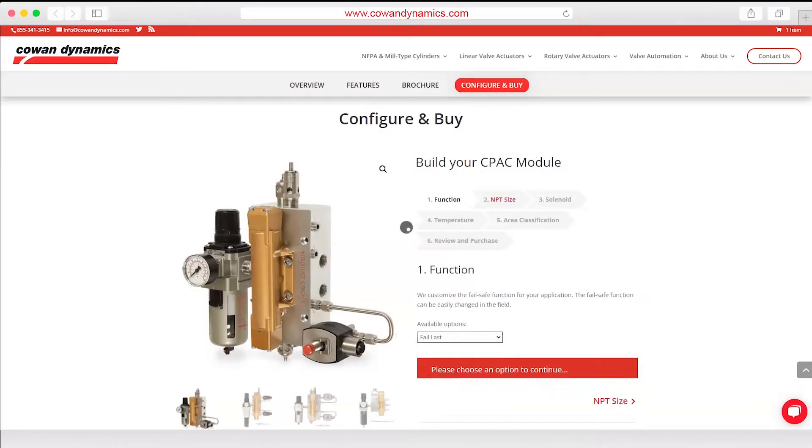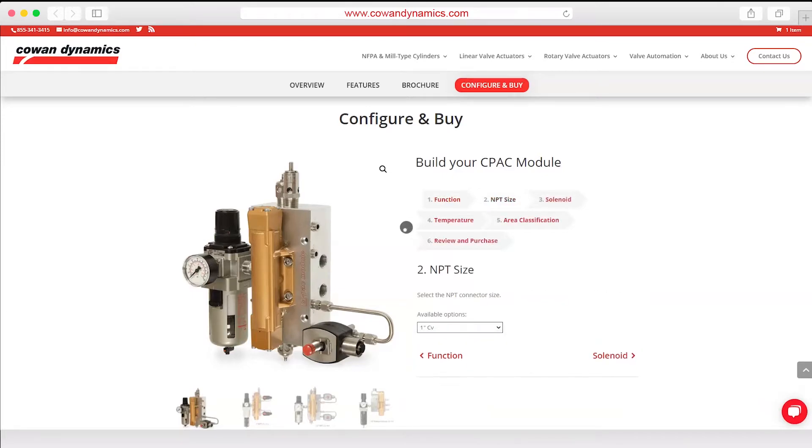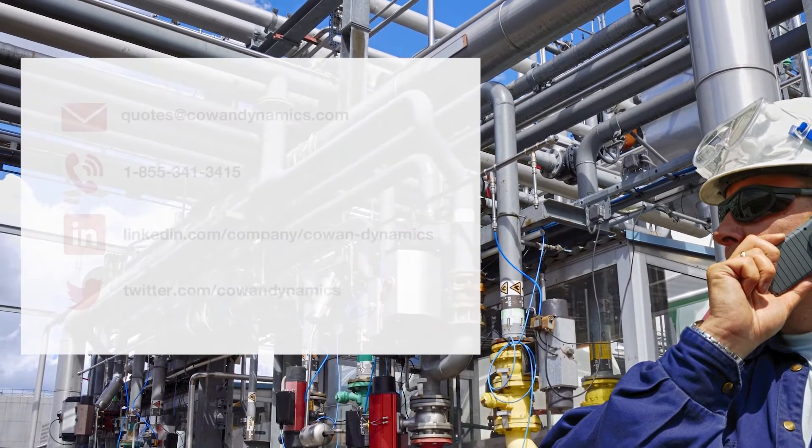Configure and order your CPAC using our online store. Pre-assembled CPAC modules are in stock for next day delivery. Contact us now to learn more.